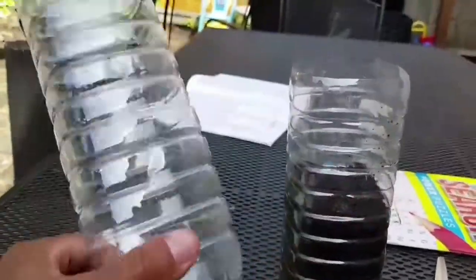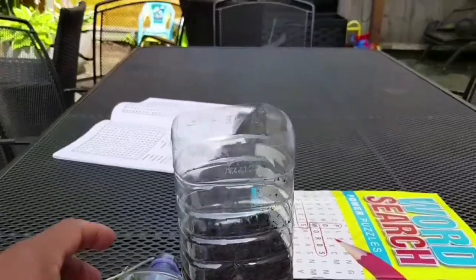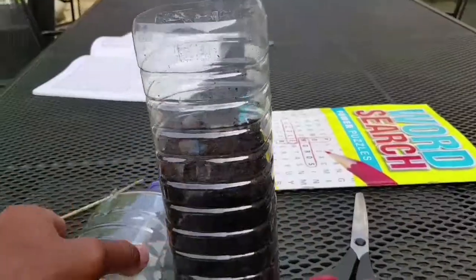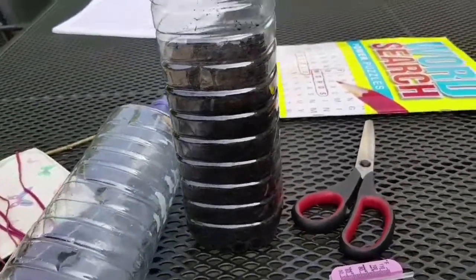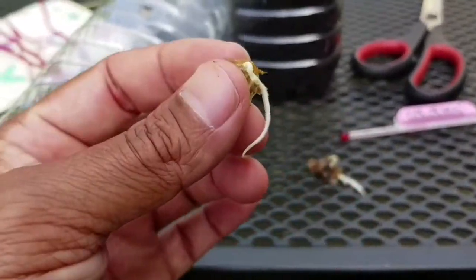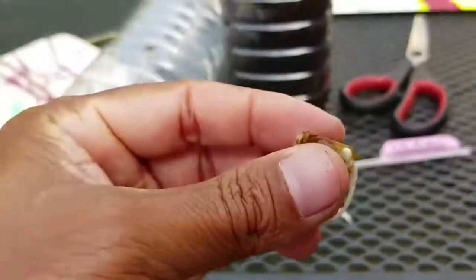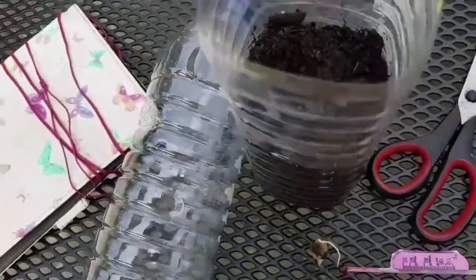It's easy — just cut the top off one and the bottom off the other, and then keep it like that. I'm gonna put these sprouted seedlings in, roots first. That long pointed thing is the root, and it's going to sprout up from this little area right here.